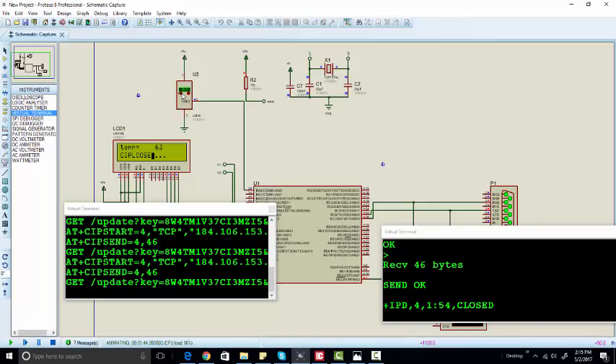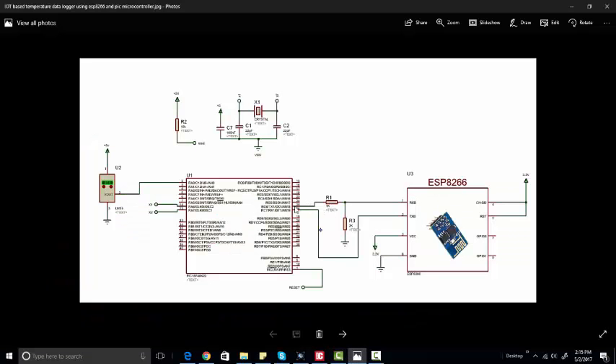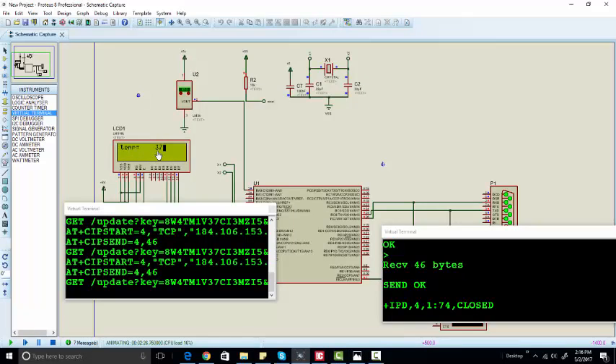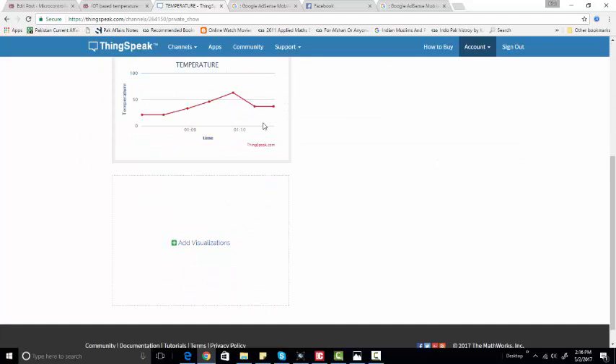This is the live monitoring of temperature — an IoT-based temperature data logger using the ESP8266 Wi-Fi module and PIC microcontroller. When you make this project on hardware, you simply need to connect the RX pin of the microcontroller with the TX pin of the ESP8266, and the TX pin through the voltage divider circuit to the RX pin of the Wi-Fi module. Connect 3.3V to the CH_PD pin, reset pin, and VCC, and ground both the ESP8266 and PIC microcontroller together. You will also connect the LCD to port B and the LM35 sensor. As you can see, we are sending temperature 37 and will get 37 on the server.